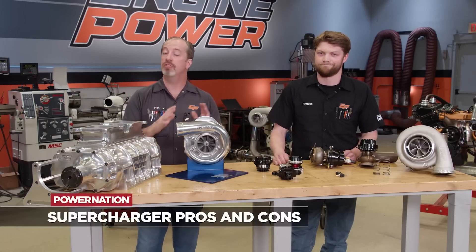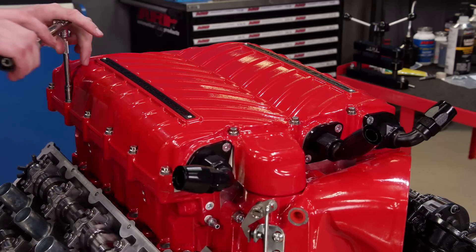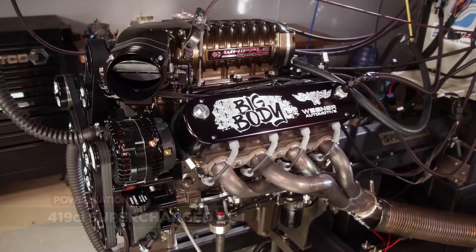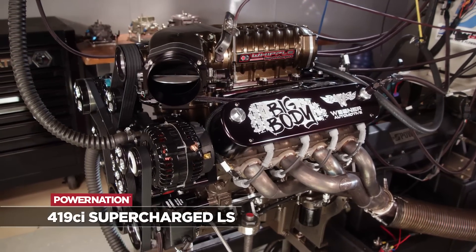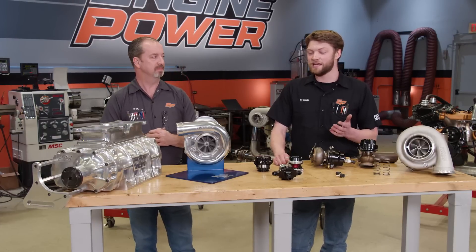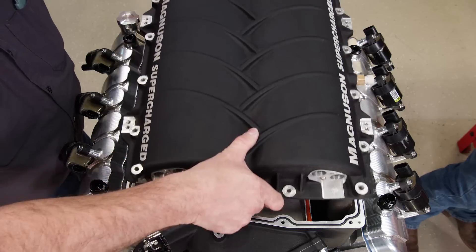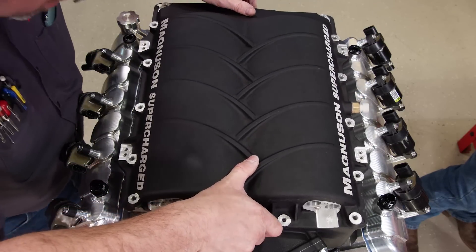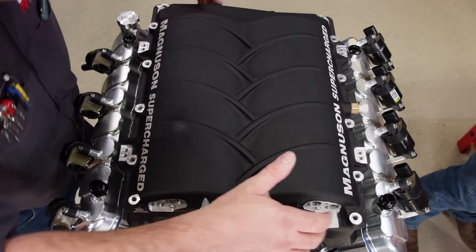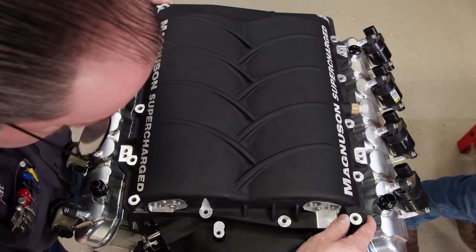There are pros and cons to both systems, so we'll go over superchargers first. The pros are they're easy to hook up, there are a lot of common kits to get them on engines. You hook a belt to them and they instantly make power. The cons are they can be pretty expensive off the bat, and if you're looking for hood clearance, an old-style roots blower is definitely going to be poking out the hood. The old ones can also be pretty inefficient. The modern ones are pretty good, but they do heat up the intake track even though you're adding more air, and that's not great for power.